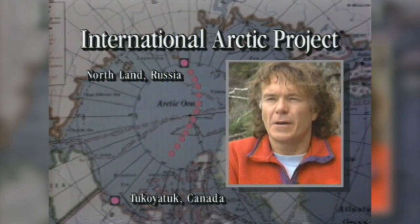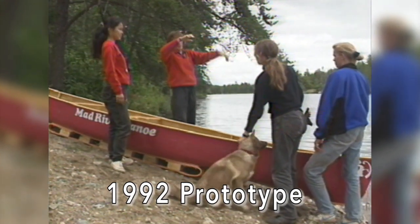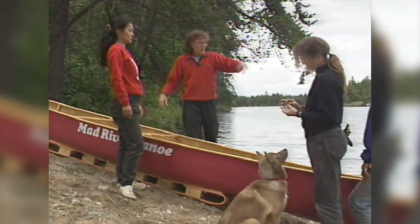The expedition itself will begin in the spring of 1995, but Steger, as he explains to these international students at his Ely homestead, is busy designing and testing equipment he'll use on the big trip and the preliminary trips — equipment like this sled canoe.